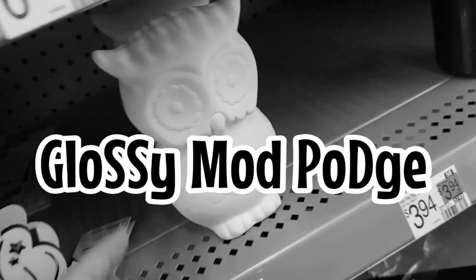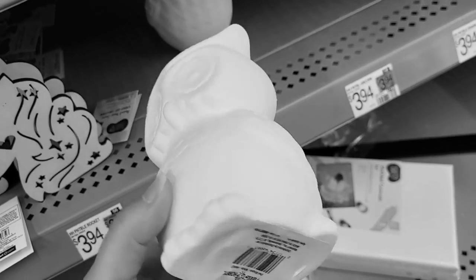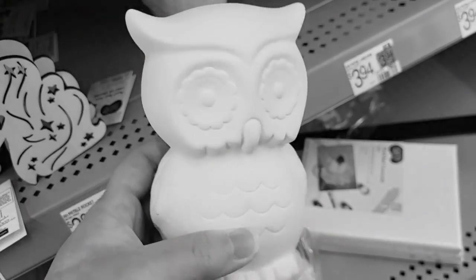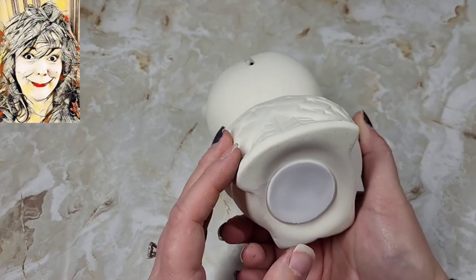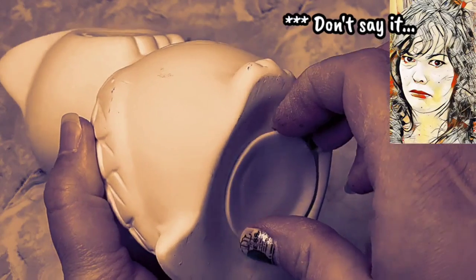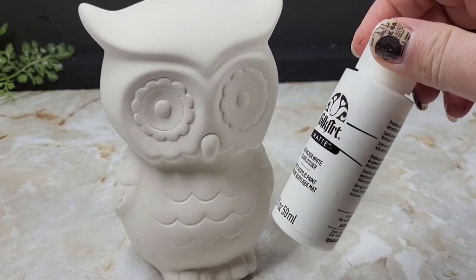Walmart has a bunch of ceramic pieces for a decent size and price. This was $3.94 and I love owls — so whom it came and we're about to get to business with this little piggy bank. First things first, I took the plug out of the bottom and gave it a nice coat of white matte paint.